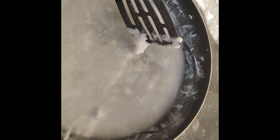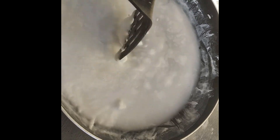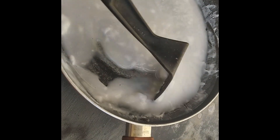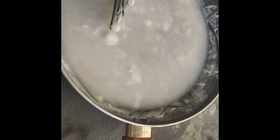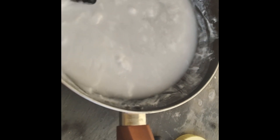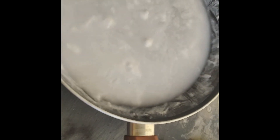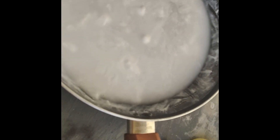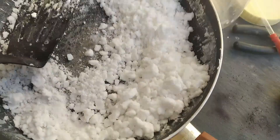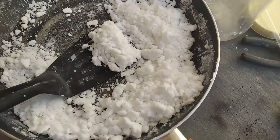It also has double the solubility of the precursors. That explains why it's crashing out all at once in this weird soft-serve ice cream style — they call this forbidden ice cream. Let's let it dry a bit more. There's quite a lot of it. This is the crude product, and I'm going to store it until I can get some acetone to purify it.